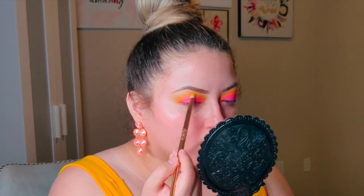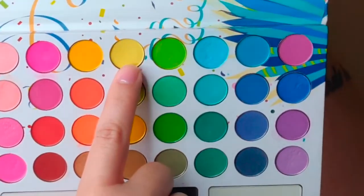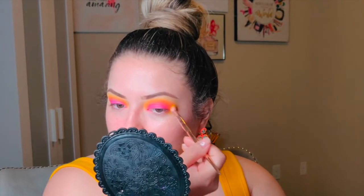That way you don't have three harsh lines. You can touch up any pink if you need to. To blend out all the edges on the outside, use the lightest yellow shade in the palette — row one, eyeshadow number four. It's a very pale yellow and it's just going to smooth out and blur the edges.